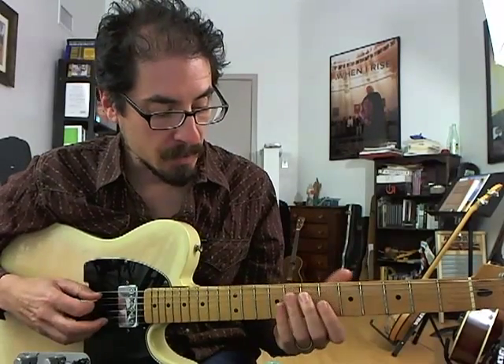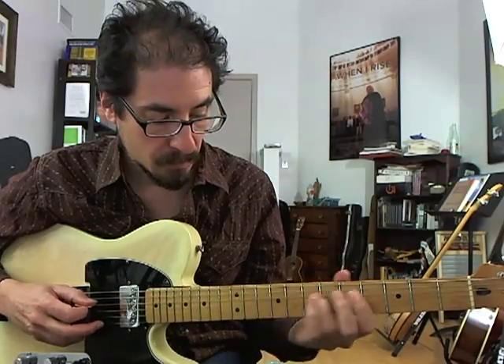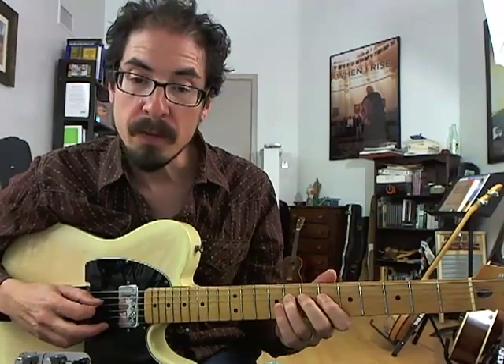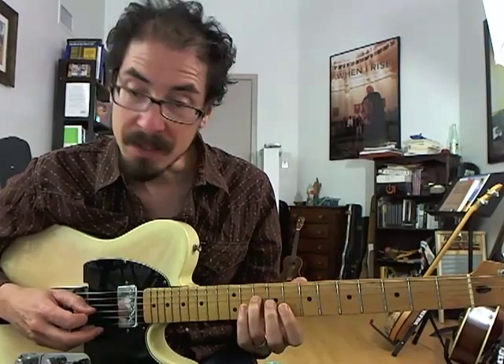So we start out with a pickup into B-flat seven with the fifth, flat seven, and root of B-flat seven, and then slide up to the nine.